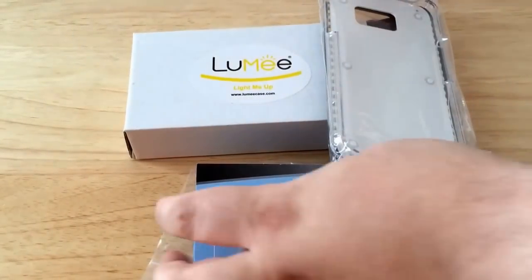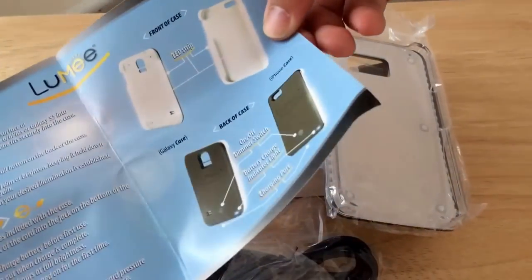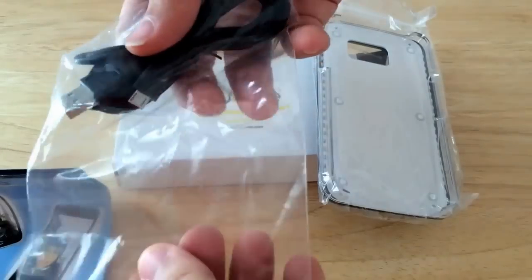So here's the case itself — I'll show you what it does in a moment. Inside you'll find some warranty information, how it works, different colors, and this is a micro USB charging cable.